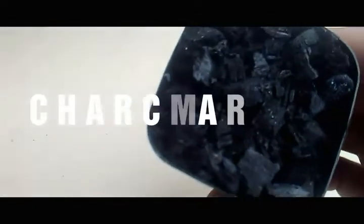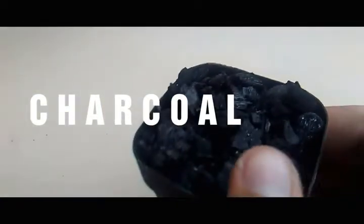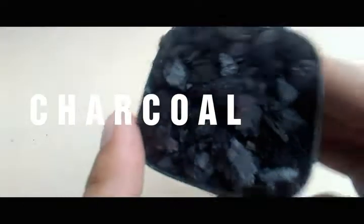Next in line are charcoals. I love using charcoals since they absorb water and draw toxins out of the soil. They also make the plants bigger and promote beneficial bacteria and fungi for your plant.